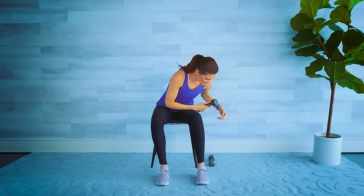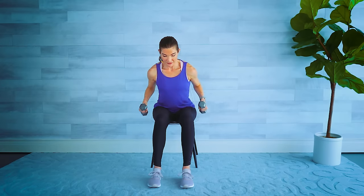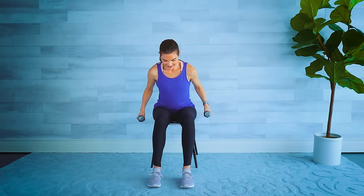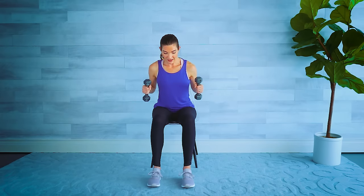Now for our first strength exercise. Sit up nice and tall towards the edge of your chair, palms in — bicep curl, hammer curl, palms towards you. Four more like this. Then we're going to hinge forward with a bent elbow and straighten it to the back — little tricep kickback. Keep those shoulders down and low, push back, elbows stay high.